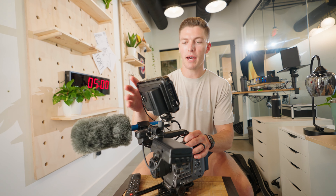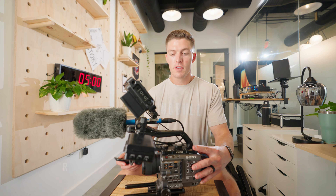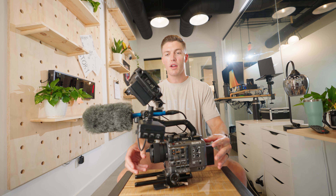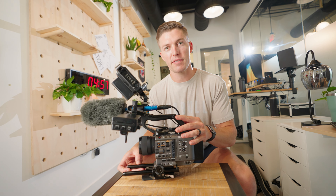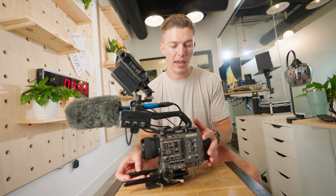So today we're gonna talk about my FX6 camera rig and I'm gonna break it down in less than five minutes. Let's set the timer. Okay so this is my Sony FX6 right here and I'm just gonna break down some of the basics that I have on this camera.